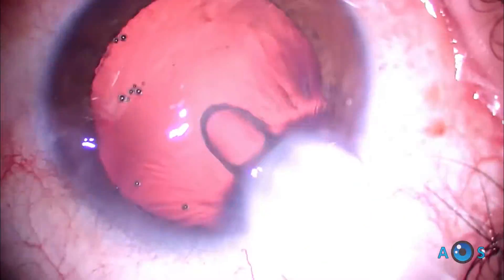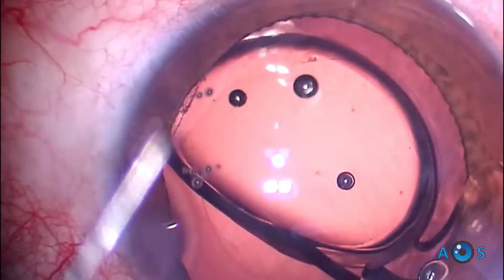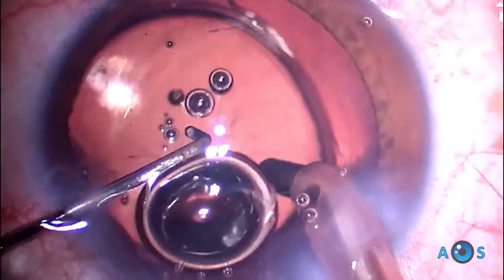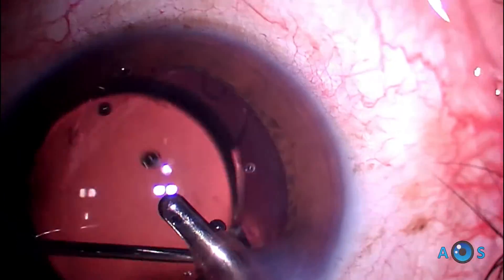A preloaded monofocal IOL is implanted in the capsular bag. OVD and residual cortical remnants are then aspirated, sweeping over and under the IOL.